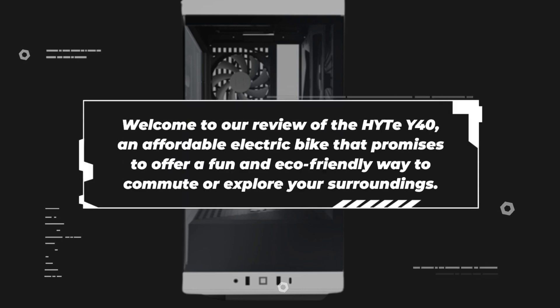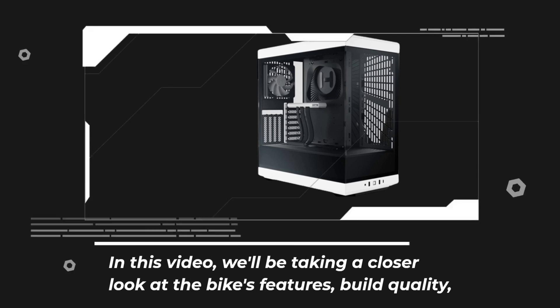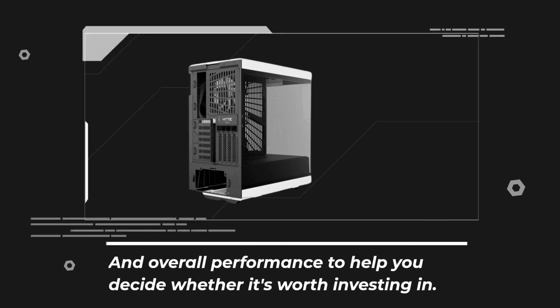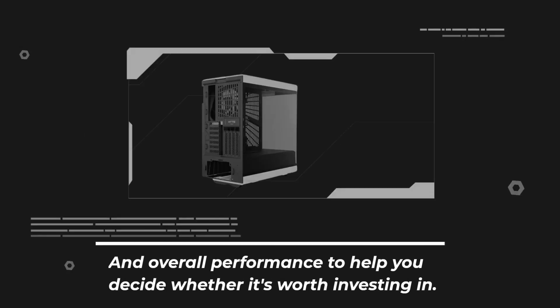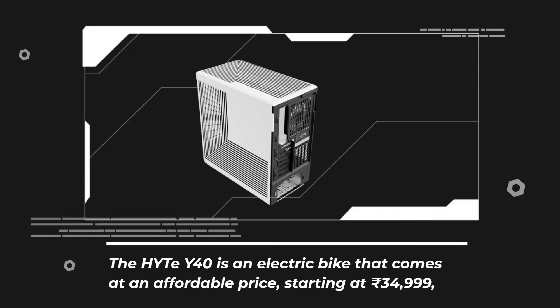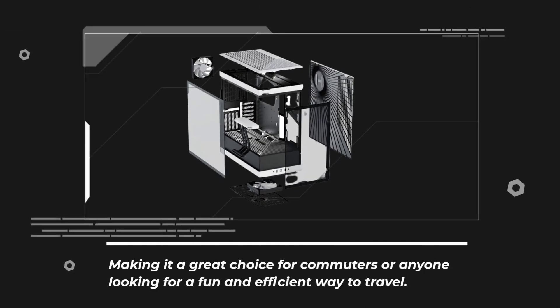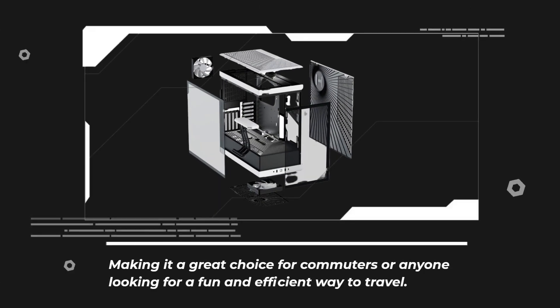Welcome to our review of the Haidt Y40, an affordable electric bike that promises to offer a fun and eco-friendly way to commute or explore your surroundings. In this video, we'll be taking a closer look at the bike's features, build quality, and overall performance to help you decide whether it's worth investing in. The Haidt Y40 starts at 34,999, making it a great choice for commuters or anyone looking for a fun and efficient way to travel.